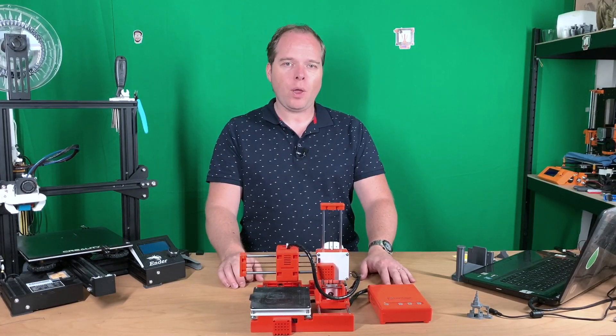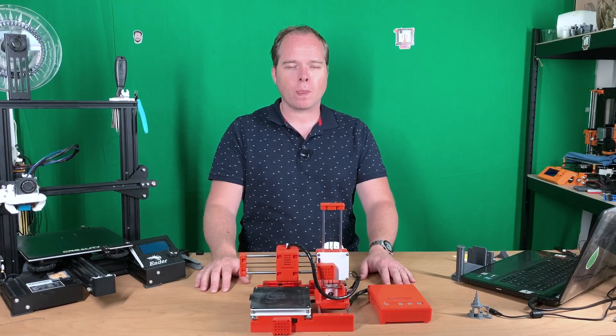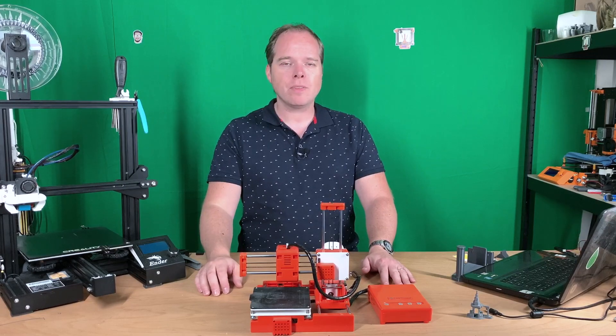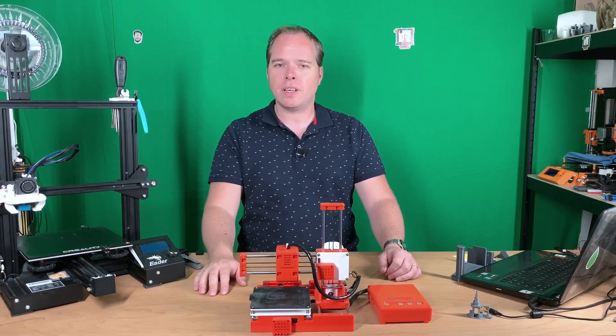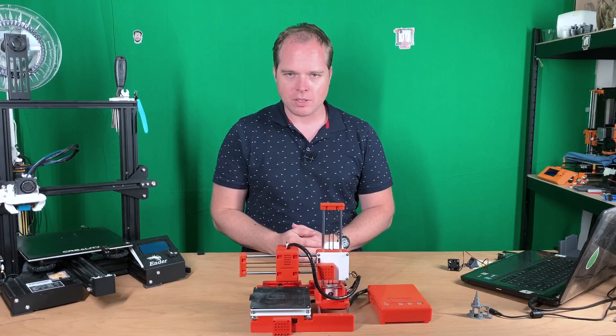Today we are going to do two upgrades on this EZ Threed X1 3D printer. One is to improve your print quality and the other is to have more filament on your EZ Threed X1. We are going to start first with the parts cooling fan.